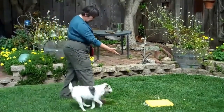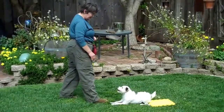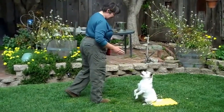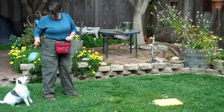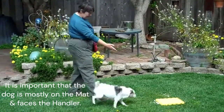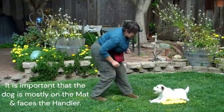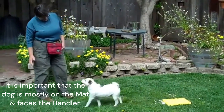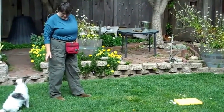Yes. Okay, go. Good. So I want to do kind of a ready, steady, go. Back. Good. Break. I'm going to release her if she doesn't get to the mat all the way. Go. Yes. What a good girl. Break. Come on. And I'm moving back just a little bit at a time, a tiny amount.